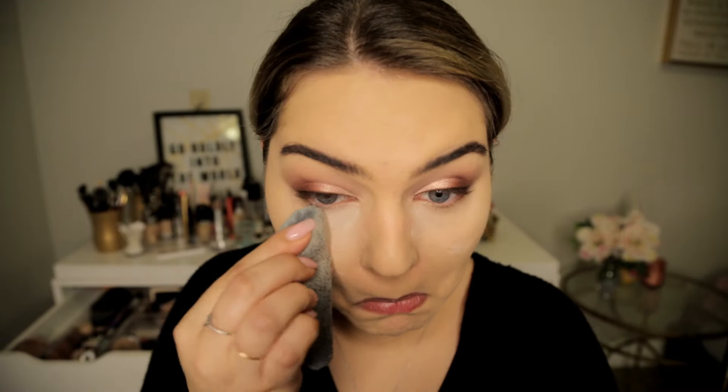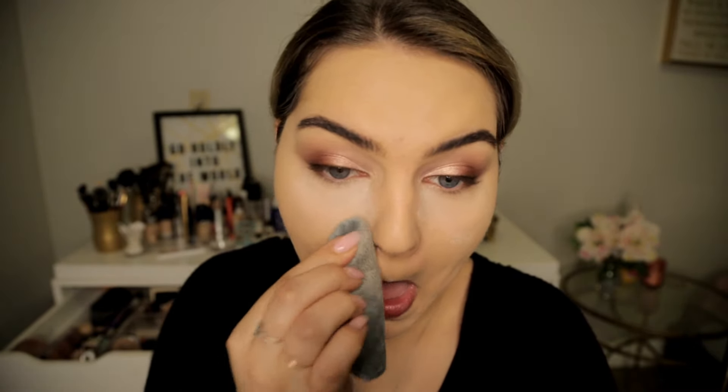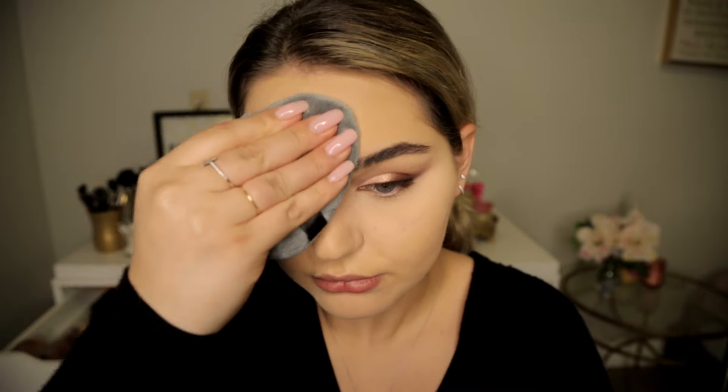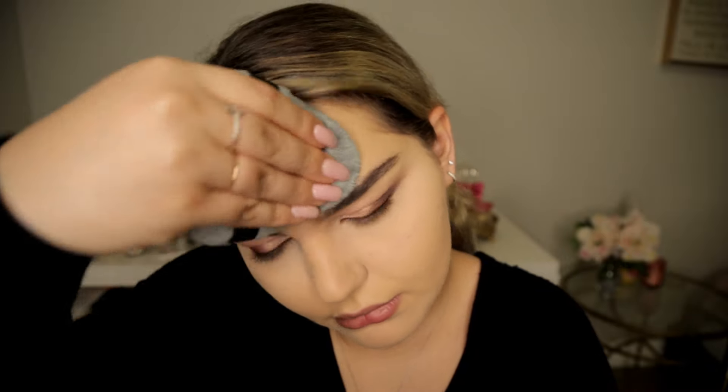Airspun powder and my Tati Blendiful — this is amazing for powder. I've been using it for the past few days and it's so good; it really packs the powder into the skin and creates such a smooth application. I feel like it makes the lines under the eyes look a little smoother and less visible because of the way you really pack the powder in. I'm going ahead and powdering my T-zone and under-eye area.